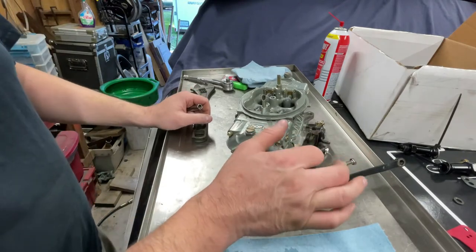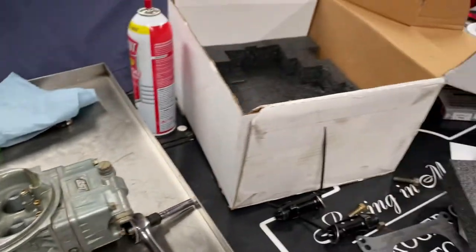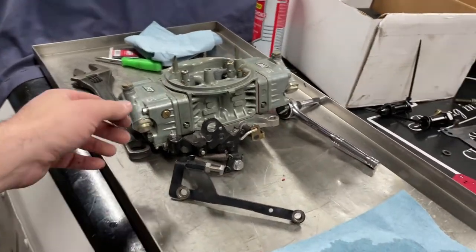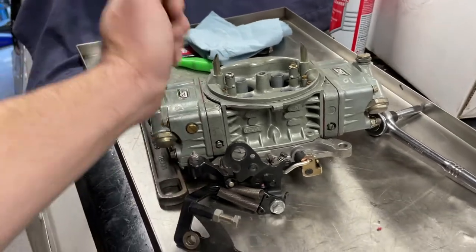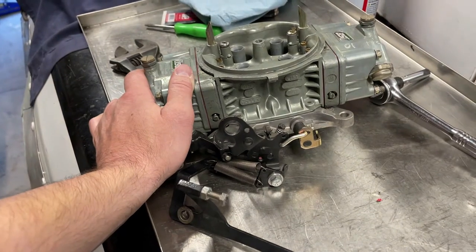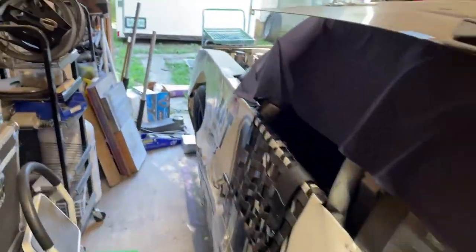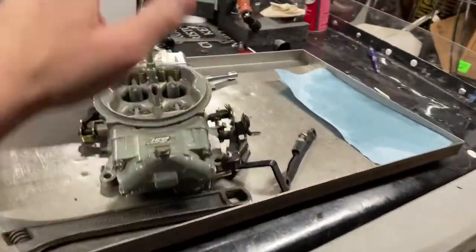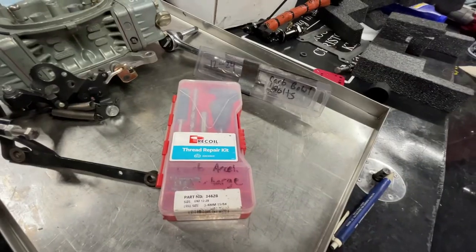Tighten the bowl bolts down very gingerly — just until it starts to click the gaskets and you're done. There you have it, a clean carburetor, ready to go back in the box but ready to race if I need it. My 4150 is going to sit on the shelf, and I'll have peace of mind knowing this thing is clean and ready to go.